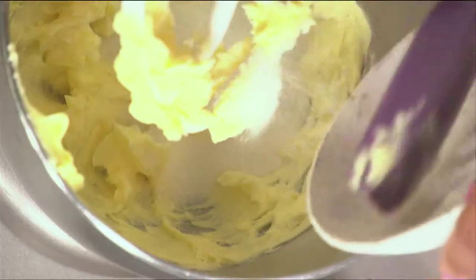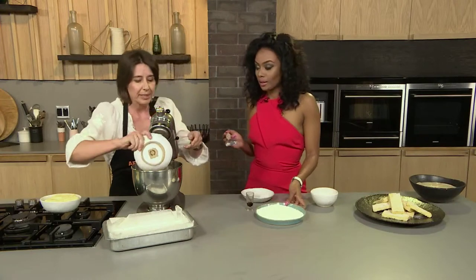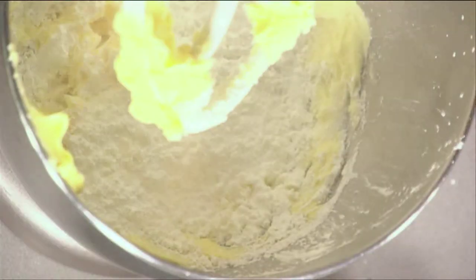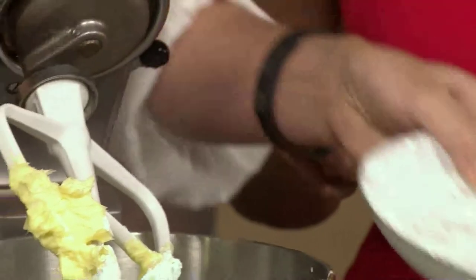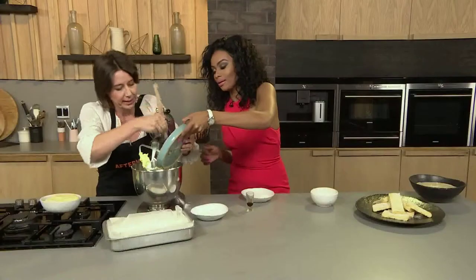My kids can make this every day — it takes five minutes. So easy. And you can add a bit of cinnamon, a bit of lemon zest. So that's corn flour — this sort of funny-looking sticky stuff. Corn flour gives it the lovely texture, and then this is normal plain flour.